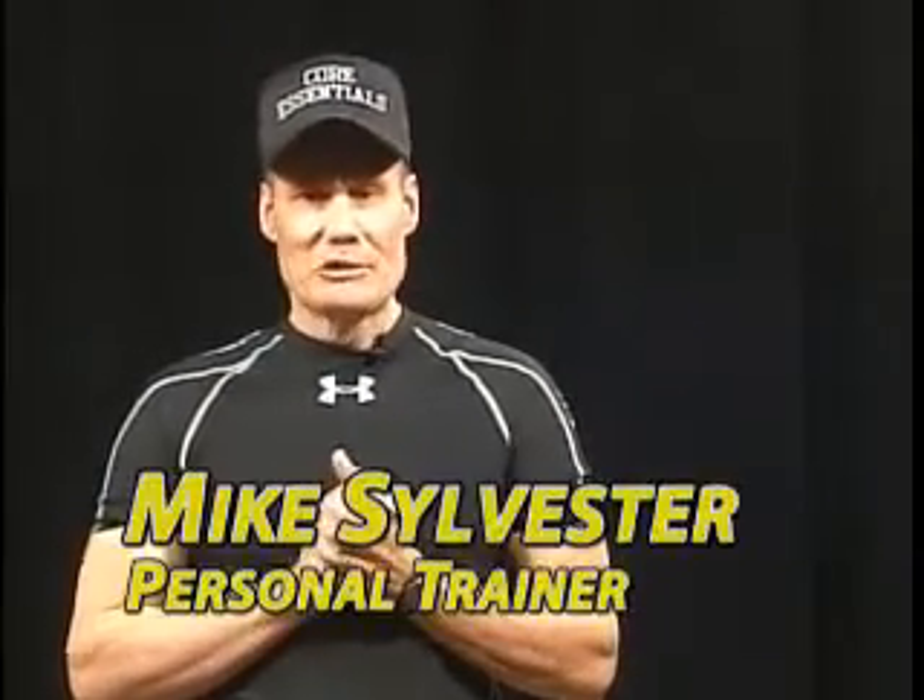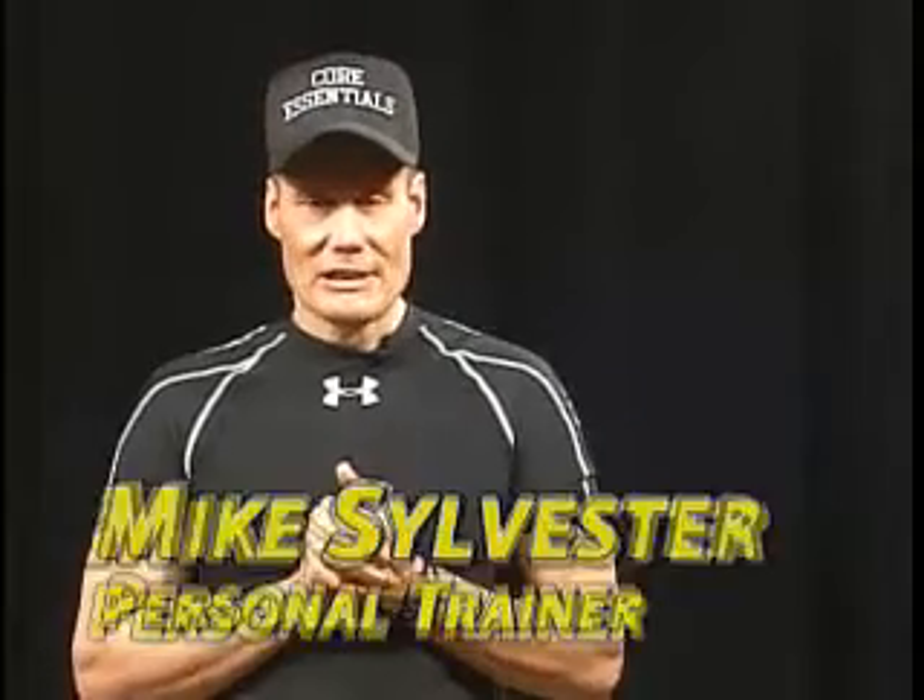Next up, the exercise of the month. It's a great core exercise, but very challenging. Let's take a look.